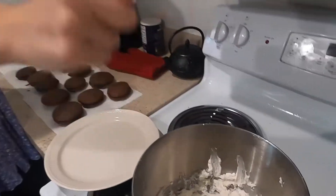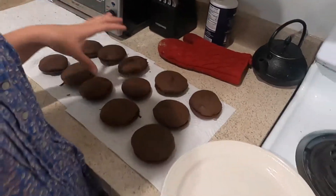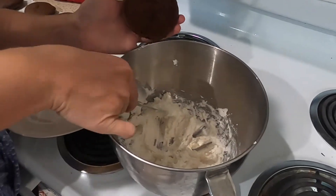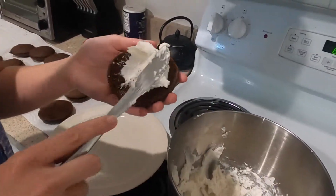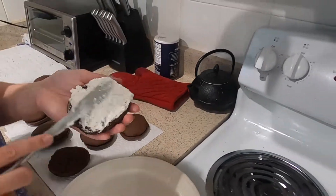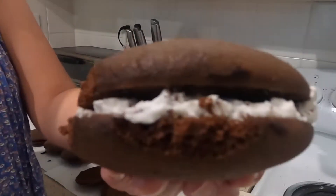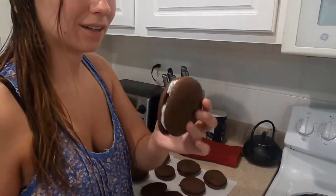While that was mixing in the stand mixer, I went ahead and matched up my little cookie halves to make sure they were around the same size — we have enough to make 12. This part is self-explanatory: all you're going to do is pick up the frosting and put it in the whoopie pie. And that's it — and you have your New England whoopie pie devil dog.